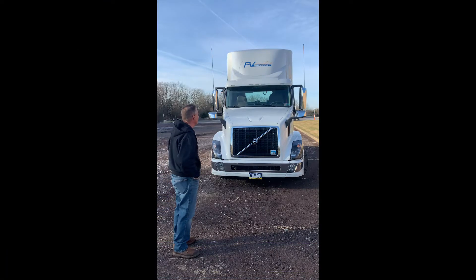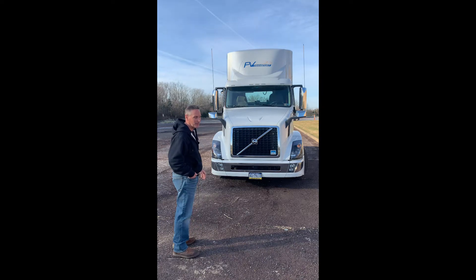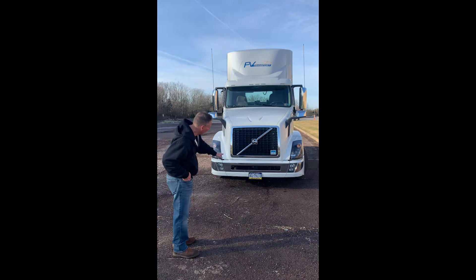The first part of our inspection consists of a walk-up or an overview of the truck. All of our clearance lights are securely mounted, not bent, broken, or cracked, and of the proper color — red in the back, and amber and orange everywhere else. Both of our headlights are securely mounted, not bent, broken, or cracked, and working properly. The truck is not leaning in any direction, which can indicate a suspension problem or a load problem, and the truck does not seem to be leaking anything underneath.